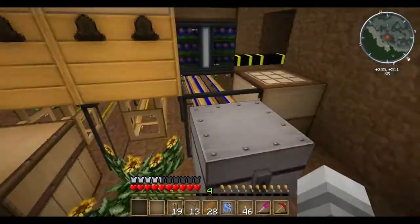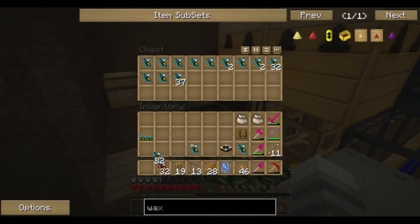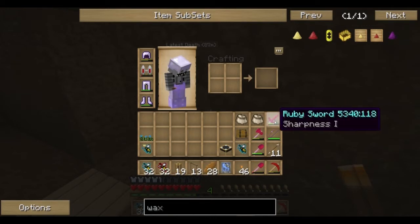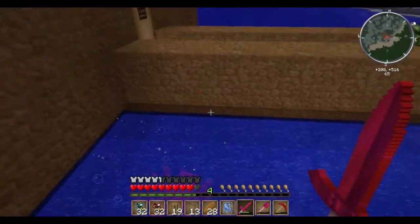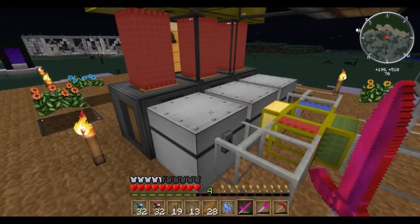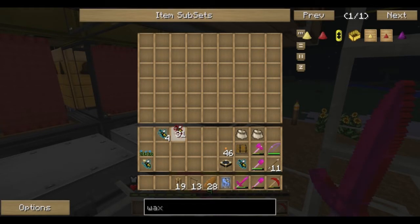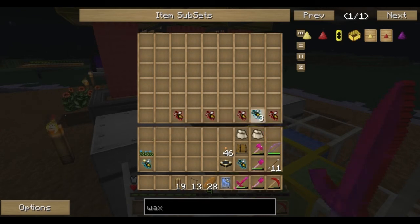I'm going to need some forest drones and some meadows drones to get this going — half a stack of each should be enough. One princess. Okay, so set this up, simple enough. One of these we're going to drop forest drones in the bottom right-hand corner, same thing on the other side — drop bottom right-hand corner. And in this chest we're going to put in meadows bees and forest bees, all on the bottom.